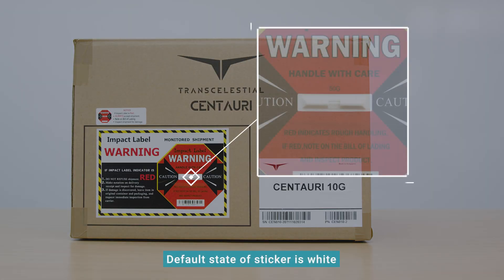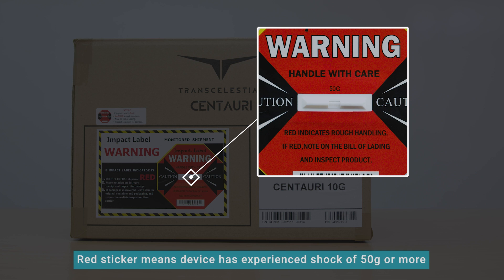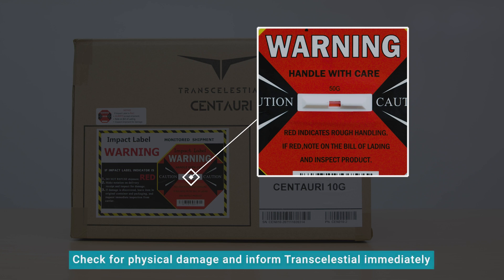The default state of the shock sticker is white. If the shock sticker is red, it means that the device has experienced a shock of 50G or more. Check for physical damage to the device when you open the box and inform Transelestial immediately.